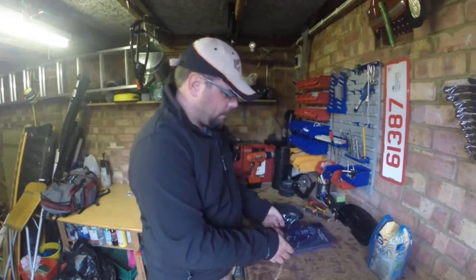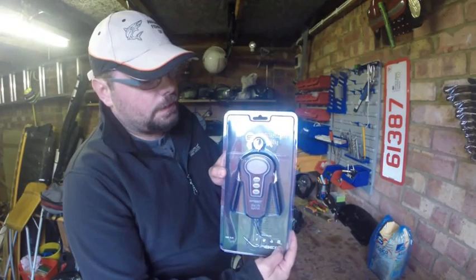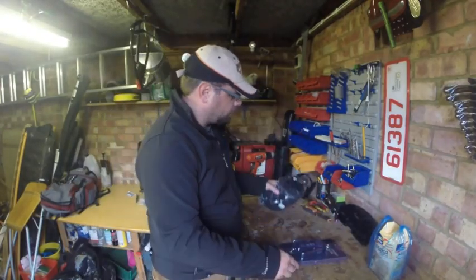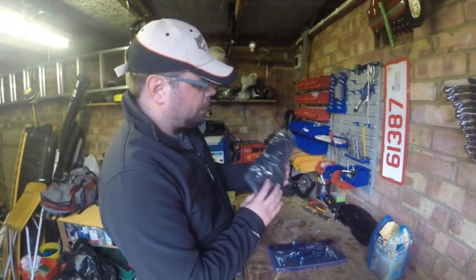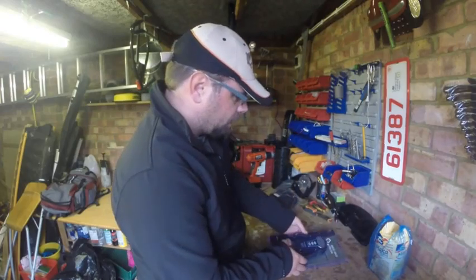Hi guys, my name is Greg and you're watching Amazing Fish in UK. Today's video is a review of one of the Skulls digital scales. What we got here is the Zebra, and it's 150 kilograms capacity. It comes together with the sling, which is good — I prefer to wet my fish this way using the sling. So let's start.